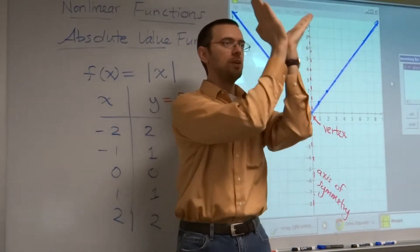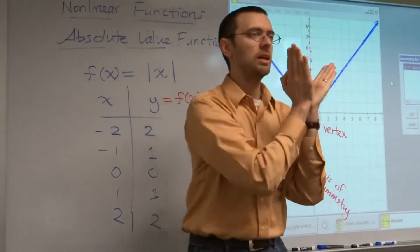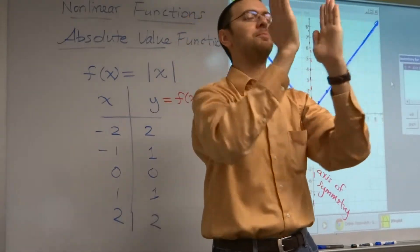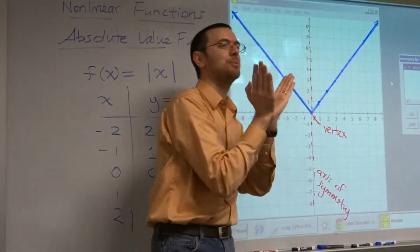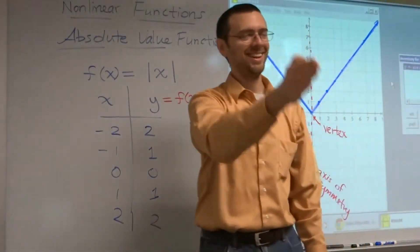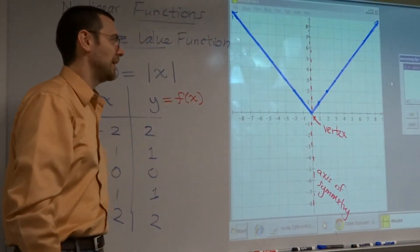Now what we're going to do is we're going to take this guy and we're going to move him around. So today's lesson is going to be how do we take these shapes and how do we move them around and how do we really graph them.